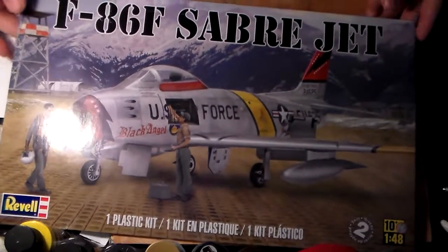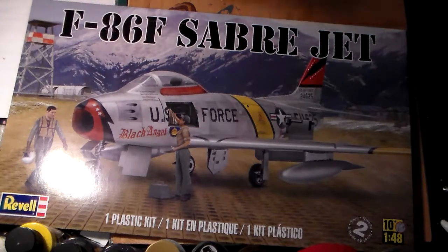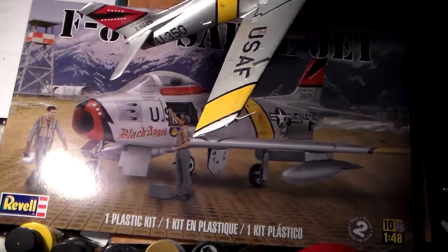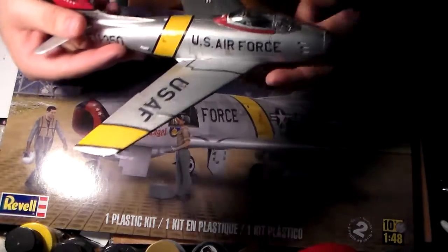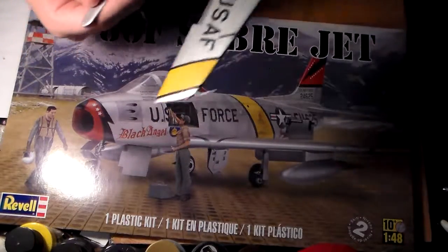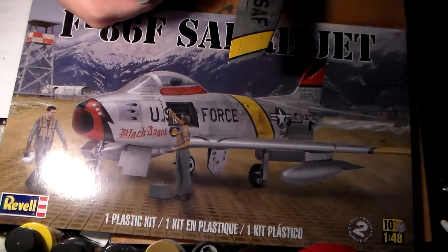First off, I want to start with the F-86 Saber. This saw action in Korea, and the Saber and the MiG are my favorite jet aircraft — I just love the way they look. This one still has the fishing line on it because I used to have it on a display, but I took it off and used the display for the Leclerc.